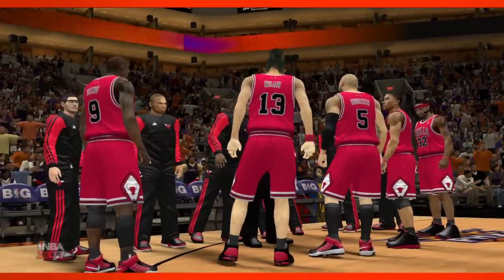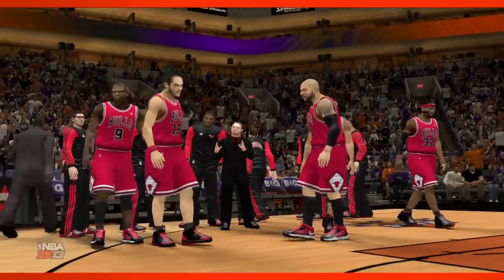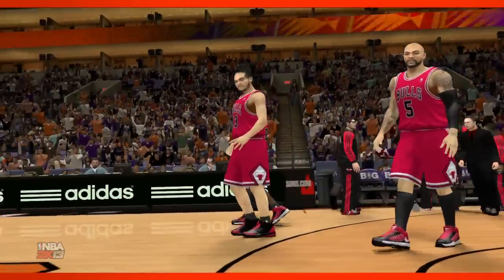We're excited to talk about NBA 2K13 for Wii U, which will be available at launch of the console on November 18th.